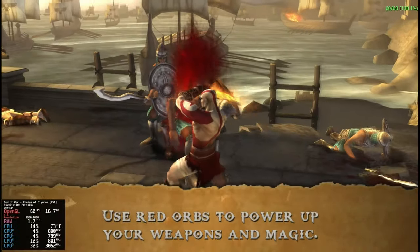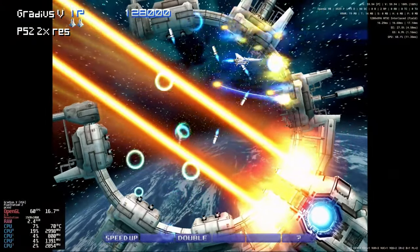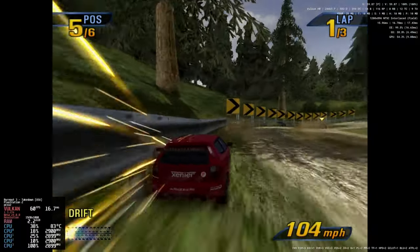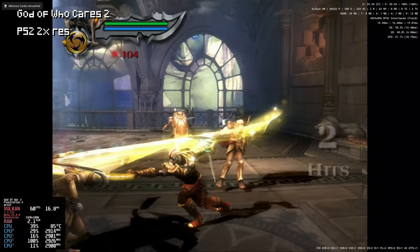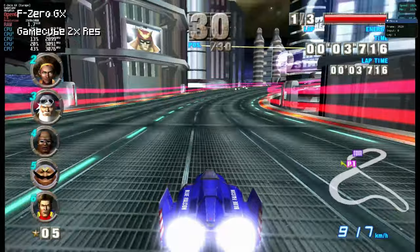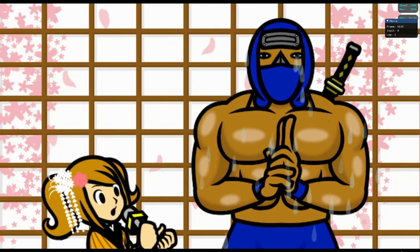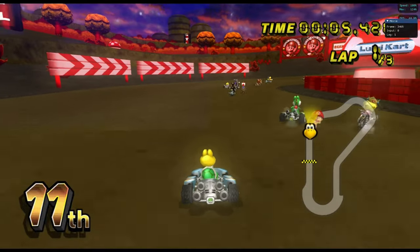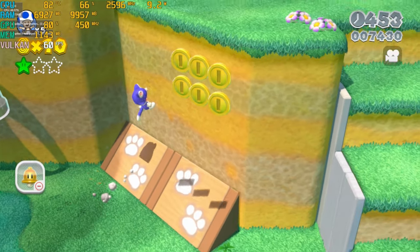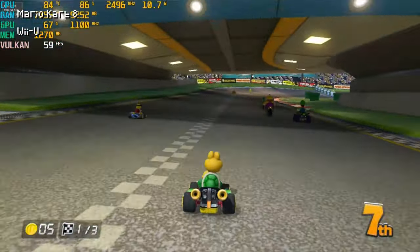Running at 3x resolution, here's God of War: Chains of Olympus on the PSP. And a bit of PlayStation 2 — there are some dips here and there in God of War 2. It's F-Zero GX on the GameCube at double resolution, running at full speed. Nintendo Wii with Rhythm Heaven Fever and Mario Kart. Wii U: for the most part, once the shaders are compiled, we do get a full 60 FPS — but that only applies to the easier-to-run games, as Mario Kart 8 turns into a bit of a slideshow.